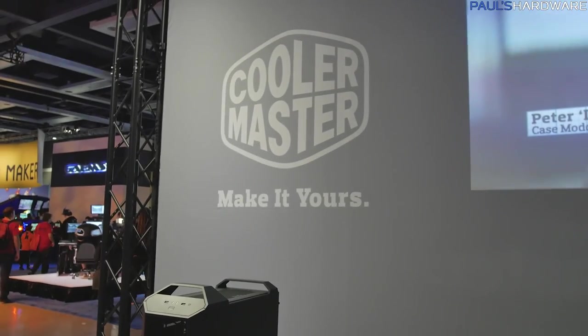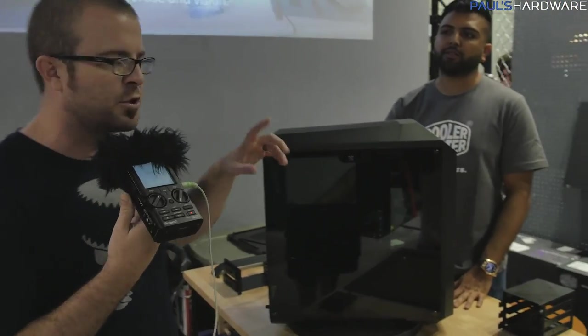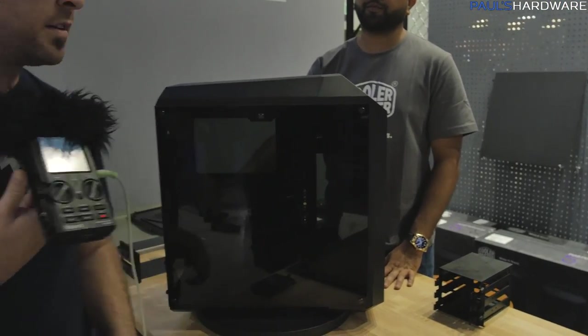I'm here at the Cooler Master booth. Besides being my sponsor for this event, they also have some fantastic things going on here. I'm going to start off with the Master Case 5, which you guys have probably already seen in my video.